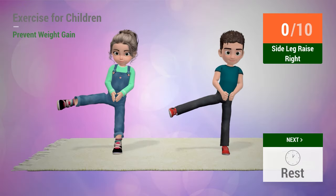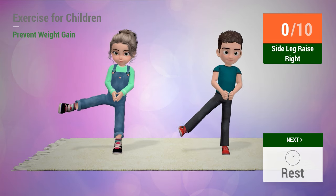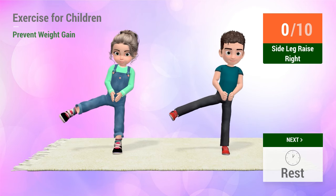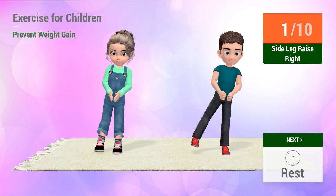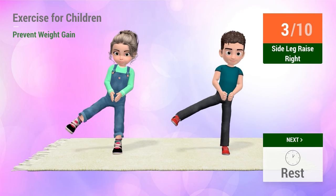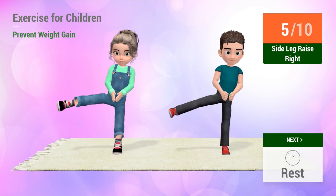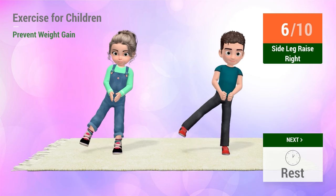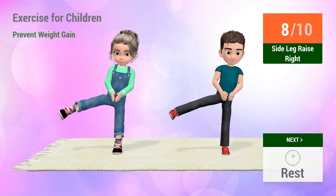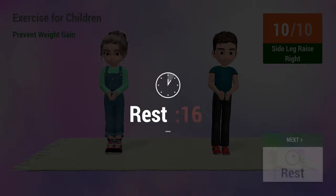Up next: Side leg raises. In five... five, nine, ten. Four, five, six, seven, eight, nine, ten. Rest time.